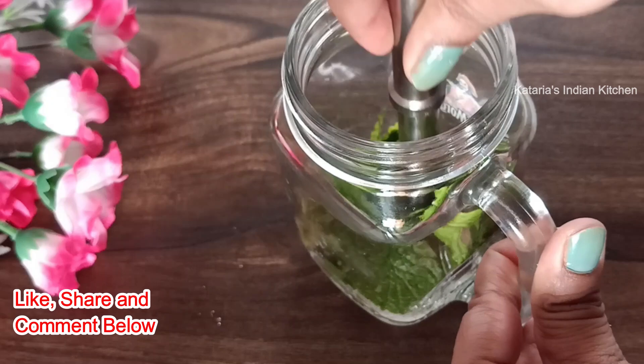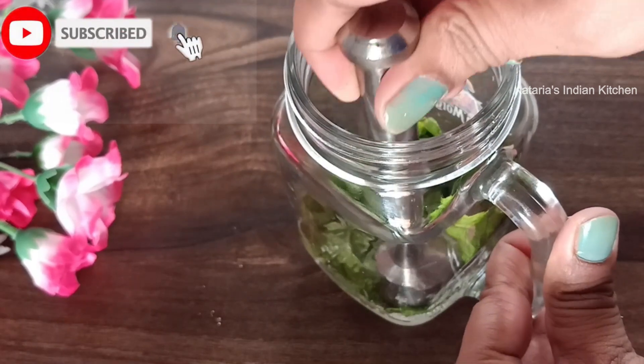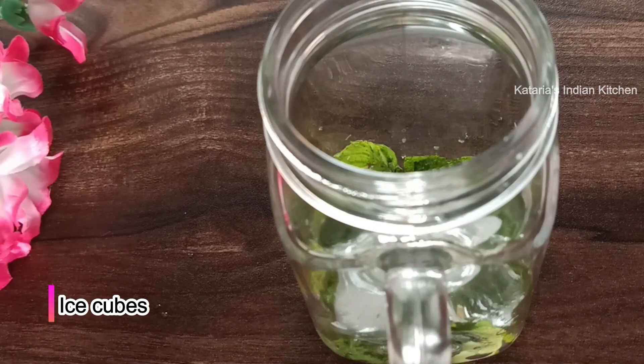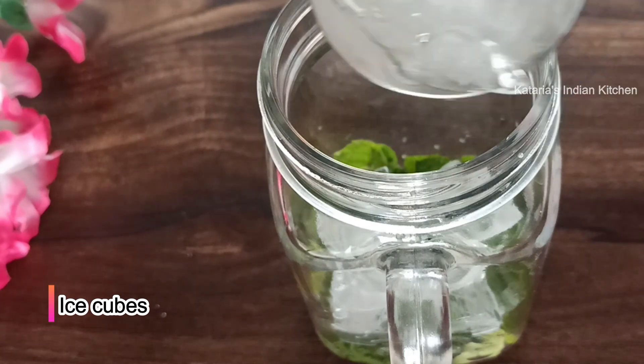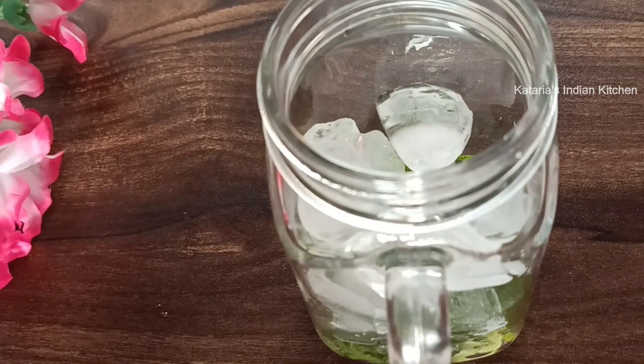We will crush it here so that everything will blend together nicely. We crush it well and then add ice cubes in it. We add a good amount of ice cubes.